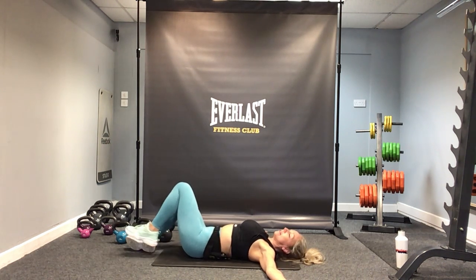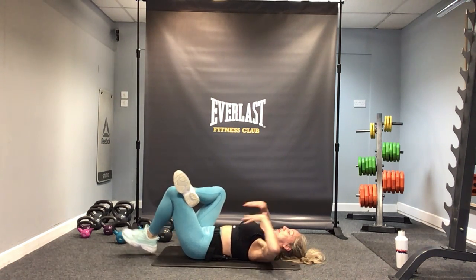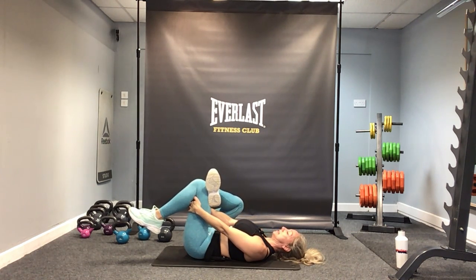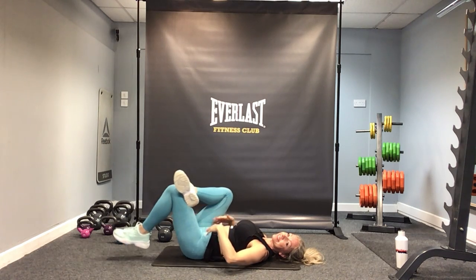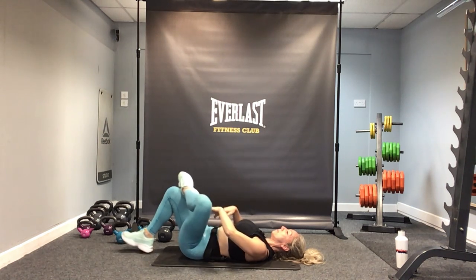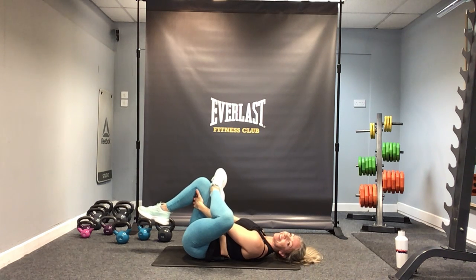Bring the knees back to centre. Let's take a stretch through the glutes — whilst we're lying down, pop the foot on the knee, put your hands through, support the stretch, bring it in, let that knee fall out to the side. Let me know how you got on after the session — leave me a comment. Change legs.